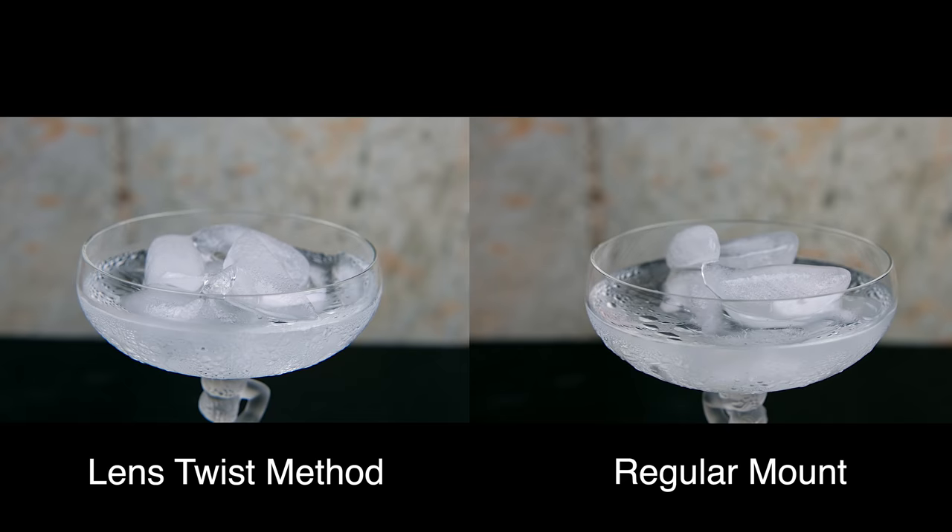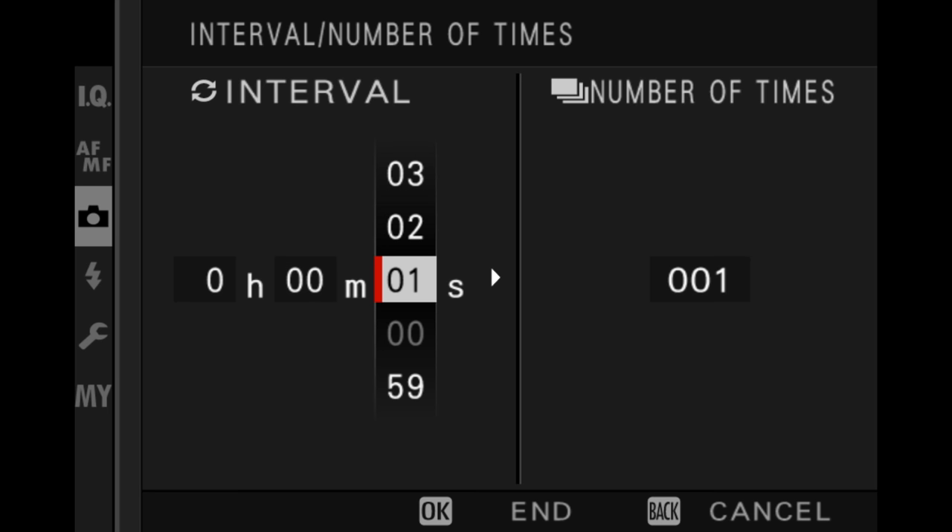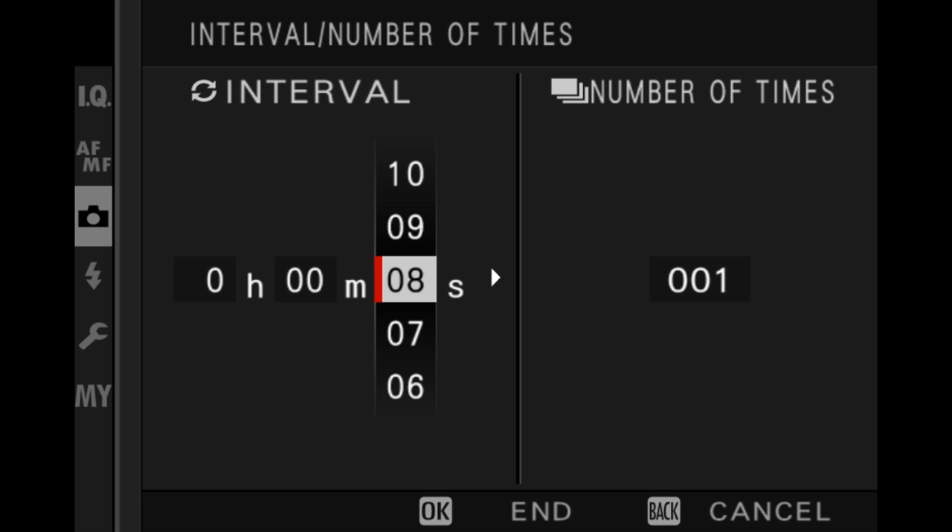I've got a whole video on how to use the Fujifilm interval timer to shoot time-lapse, but here are a few key points. The first item in the menu is the most important — you set the interval between shots. For example, if I choose three, the camera will shoot a photo every three seconds. Something very important: if you set it higher, say 10 seconds between shots, after a certain duration the camera will actually shut itself off, then turn itself back on to take the next shot, then shut off and repeat.